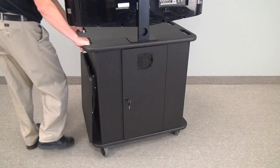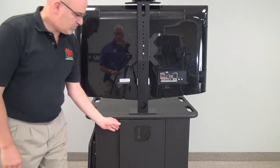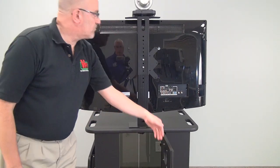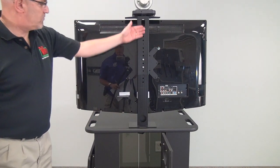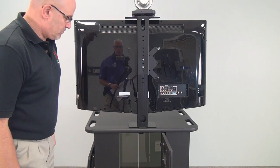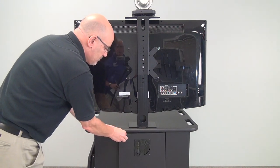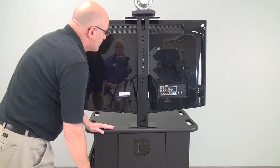On this unit we have our MM1232 bracket, which is an additional option. It allows you to mount a small monitor using the smaller VESA patterns. There's also a plate for a camera on top if required.